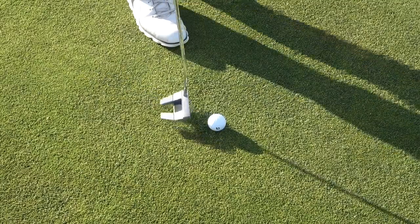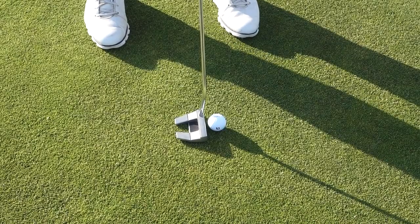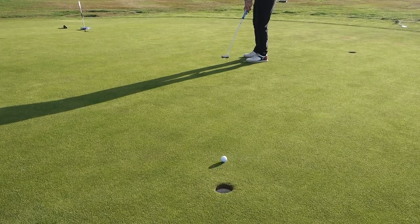From there, I'm lining up the putter to the ball so the line on the putter is lined up perfectly to the line on the ball. And from there I'm going to line up my feet, my hips, and my shoulders. That is going to help me create a straight stroke, that is going to help me aim at the hole, and that is going to help me hole more putts like Tiger Woods.